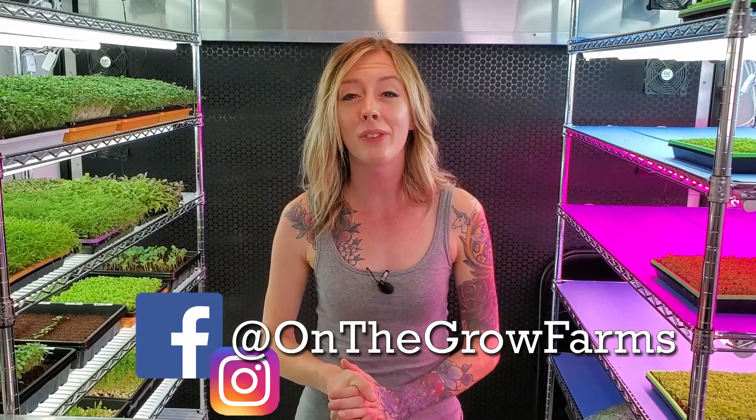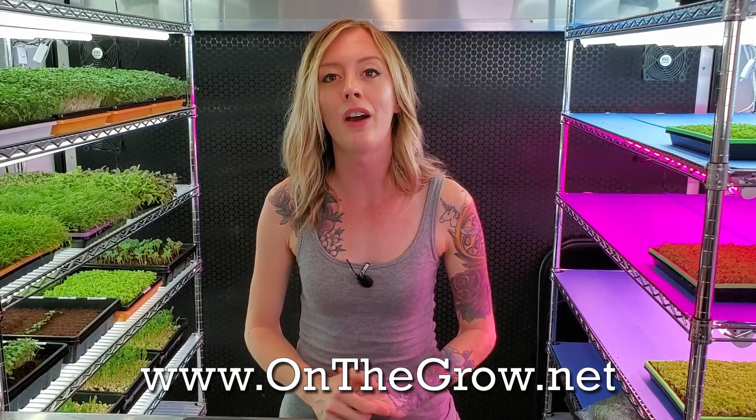I had a lot of fun doing this experiment with you guys and I hope you enjoyed it too. If you liked it, please give it a thumbs up. If you disliked it, give it a thumbs down. If you have any questions or comments, please leave them in the section below. We also have a Facebook and an Instagram, both at On The Grow Farms, and we have a website that we're going to be updating very soon: www.onthegrow.net. Have a great day and keep on believing.